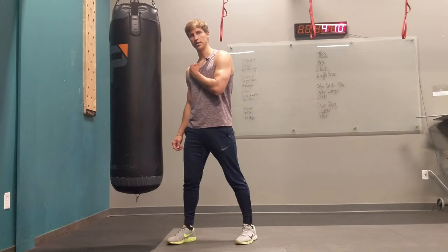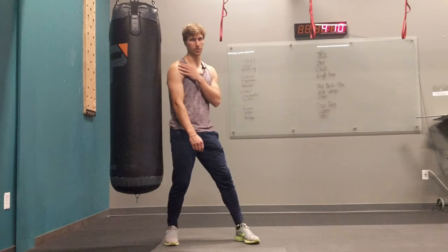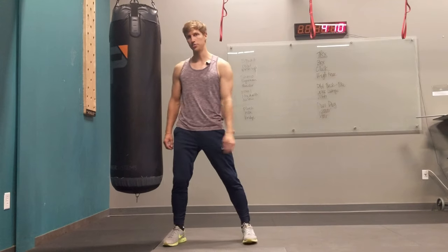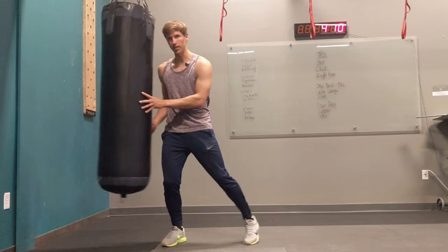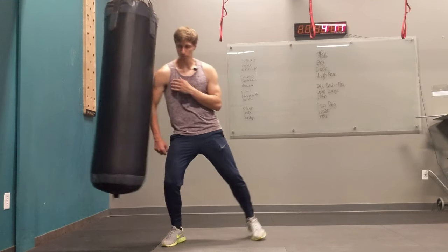Then the next thing is, if your opponent is on the side, you can use your shoulder as well as your back shoulder. How would you use your shoulder? You kick the opponent first, or get away from the opponent.